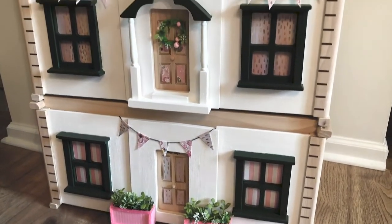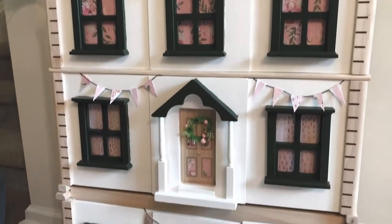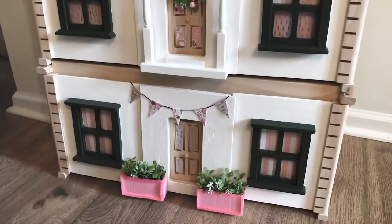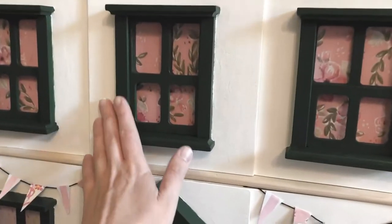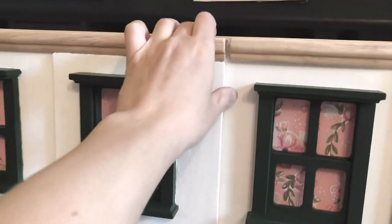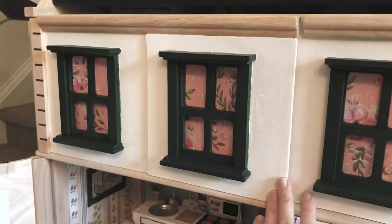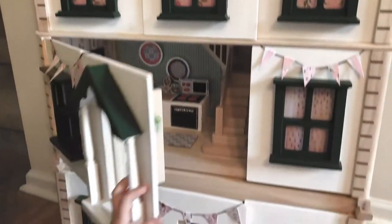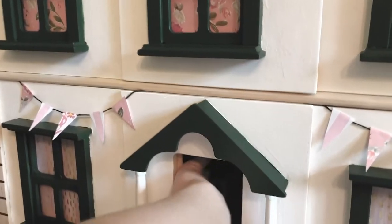Starting with the outside: the first thing you'll notice is that we painted it. I used acrylic paint — it took a couple coats of most colors — and then used a non-toxic, earth-safe sealer to keep it from scratching. Once the painting was complete, we added paper behind the windows, attached on the back side with blue tack, to give them curtains and add some color and visual interest to the front of the house.